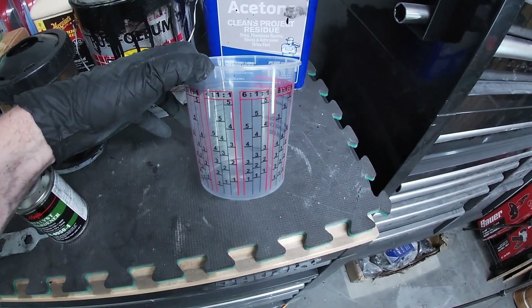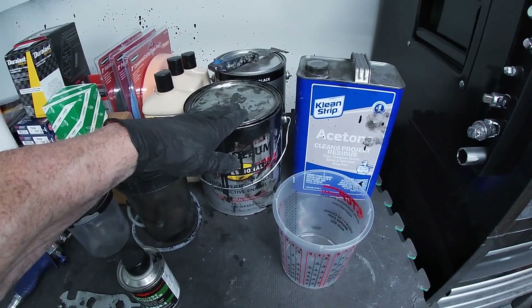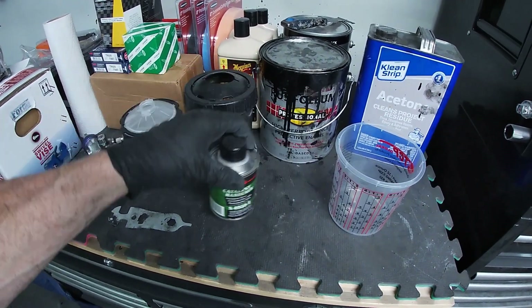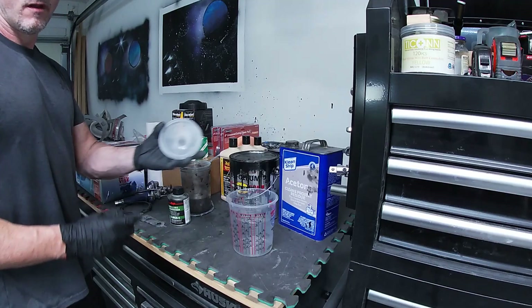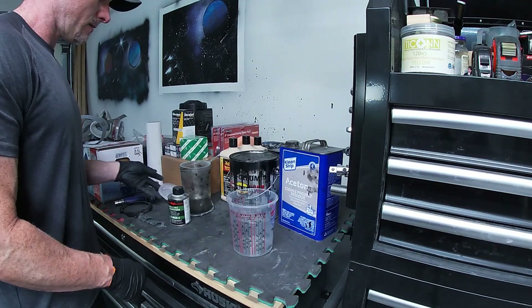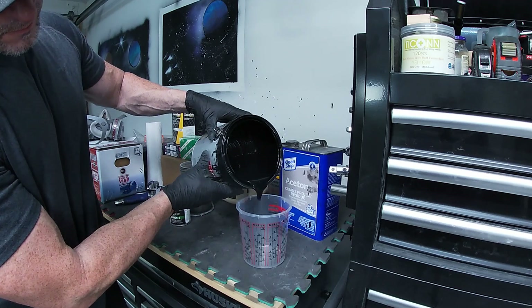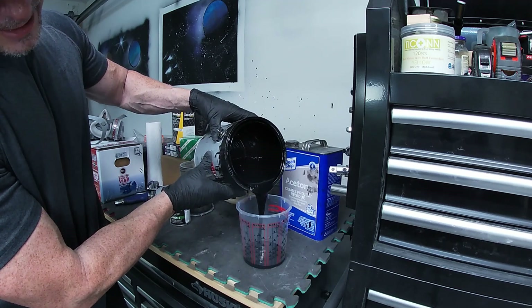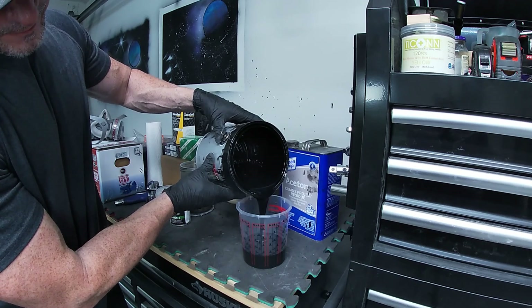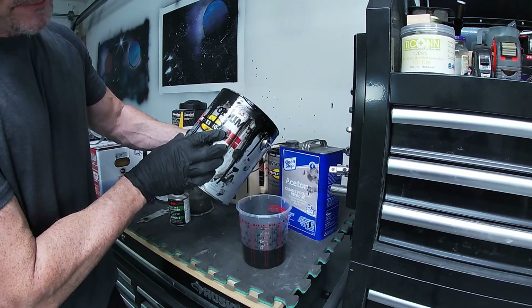We're gonna go with a four-to-two-to-two ounces mixture: four parts of the paint, two parts of the acetone, and two ounces of the Magic Catalyst Hardener. These cups have a built-in filter so you won't see me straining the paint. I like to go just above three so I have one full cup without going over the top, so I go three and a half like that.